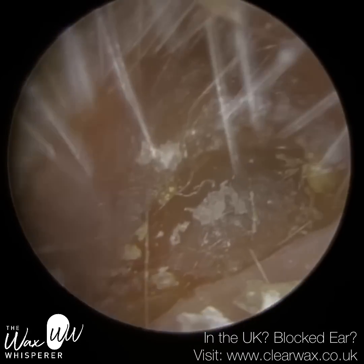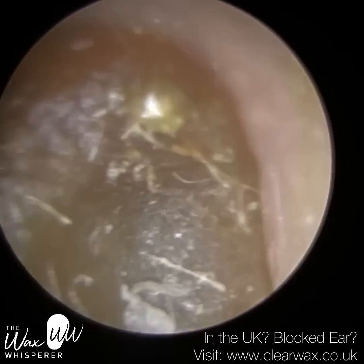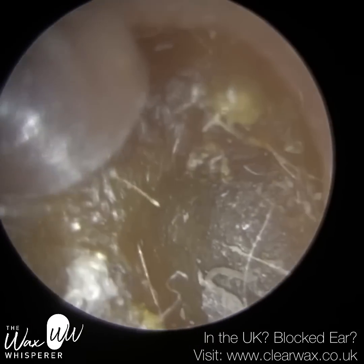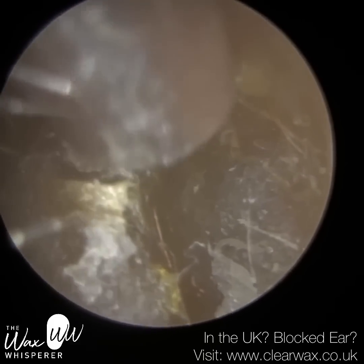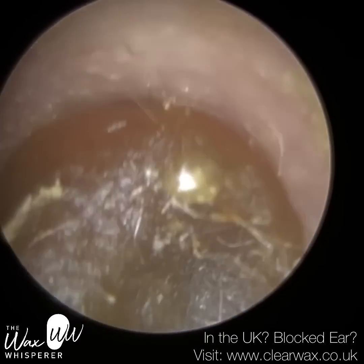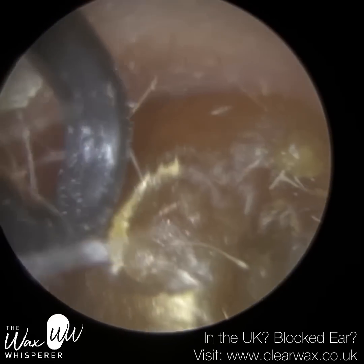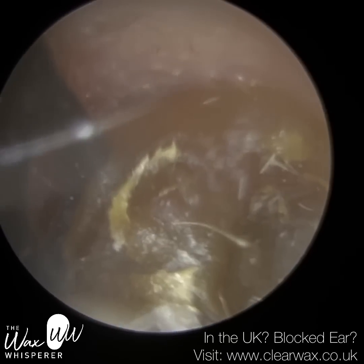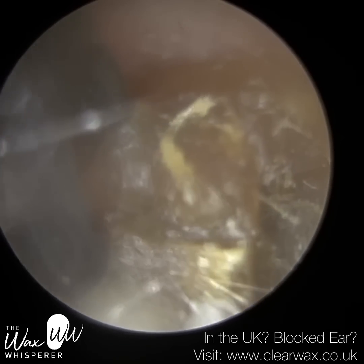We have here a patient who attended with fully blocked ears and I'm just commencing with this right ear first. I did ask the patient whether they had been poking inside their ears, or whether they were hearing aid users, or used any sort of earplug either to protect their ears from water or noise. The reason why I asked that is you can see just to the right of the wax plug there's an indentation — it just had that appearance that it had been pushed in. But the patient advised that wasn't the case.